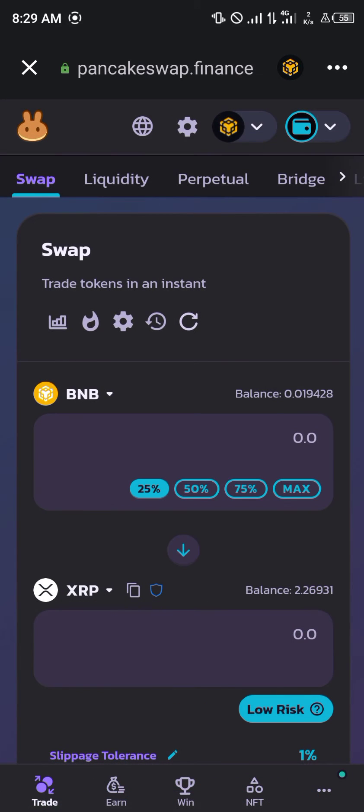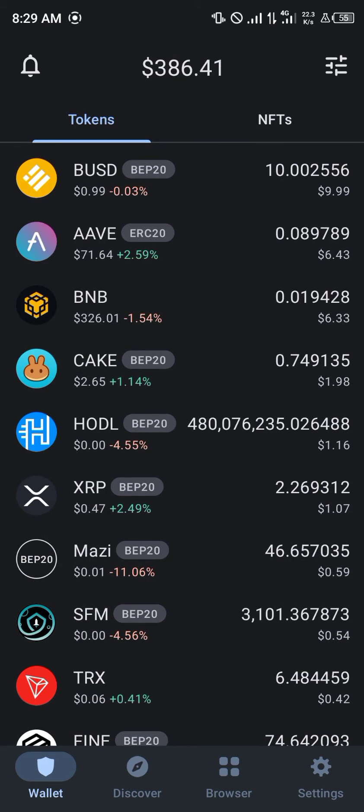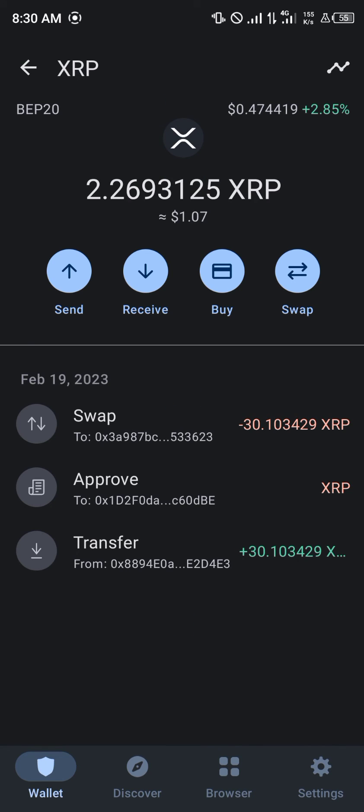Just to be sure, we'll go back to my wallet and reload. And boom — the XRP has arrived, currently in our wallet. As you can see, we've received the XRP.